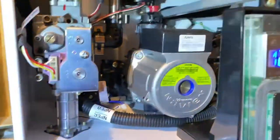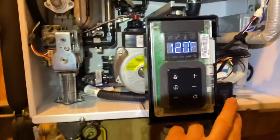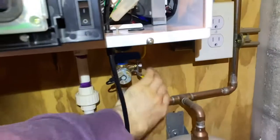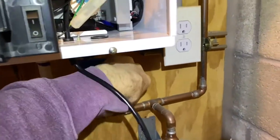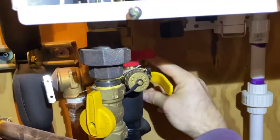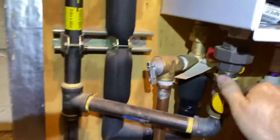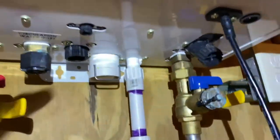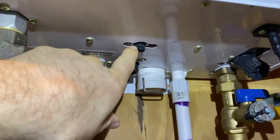I'm going to start by turning off the machine. I'll also unplug it just in case. I'll shut off the water coming in, shut off the cold water to the unit. I'll shut off the hot water going out of the unit. I'm also going to shut off the gas too, and I'm going to open up this drain port right here to drain it.